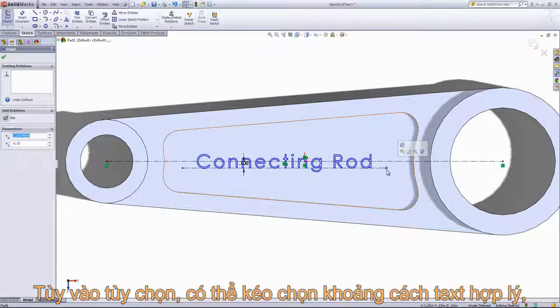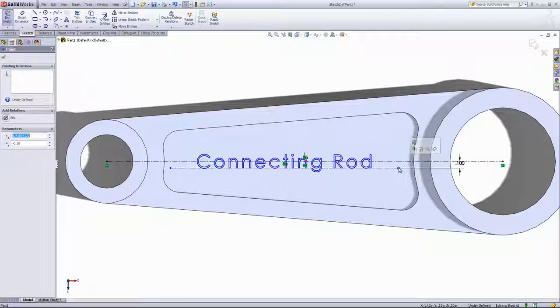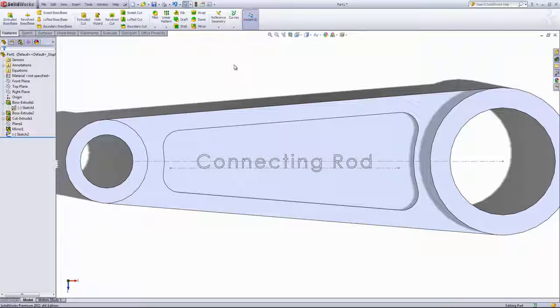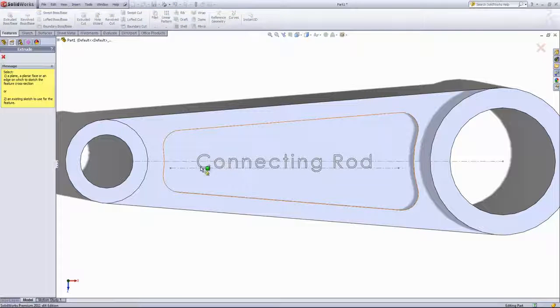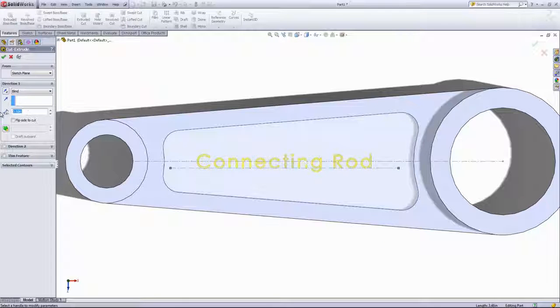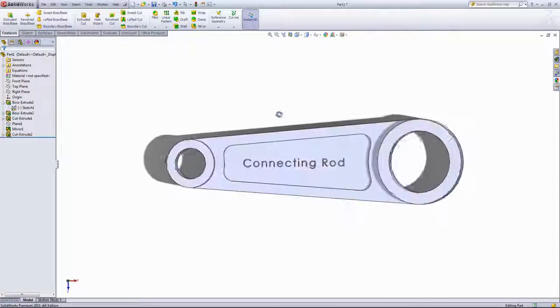Depending on the options you choose, if you drag out these lines it'll go ahead and move the text. And if you bring in the end of this center line past certain letters, it'll go ahead and remove those or won't display them. So we'll stretch this out a little bit to make it roughly centered, then exit the sketch. Lastly, I'll just come into the extruded cut and choose this sketch, and we'll choose to extrude this to a depth of 0.05 inches. And there we have our completed connecting rod.